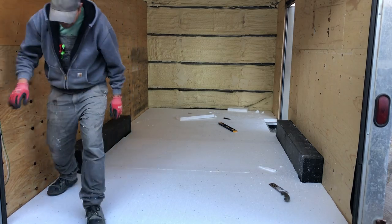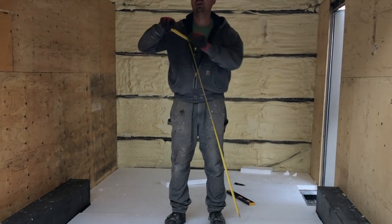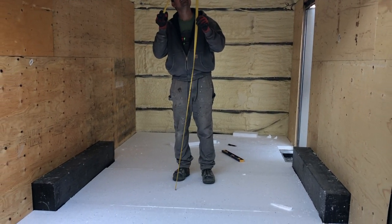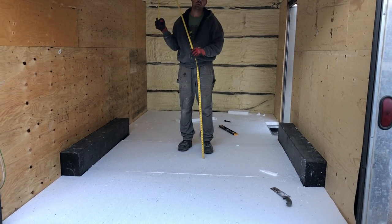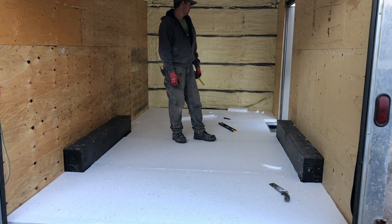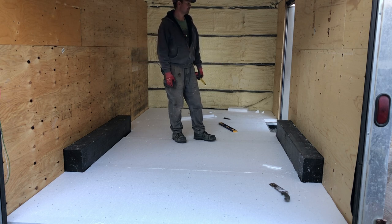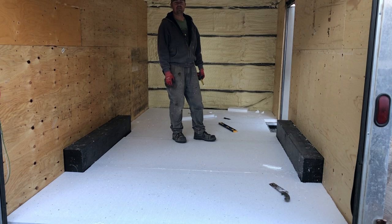Insulated. So I lost two inches in height — overall height now is about 83 inches, so one inch under seven feet. But there we go, it's going to be really warm in here. Alright guys, thanks for watching. Next video is going to be on sheeting this with some half inch plywood. Keep on crushing it.